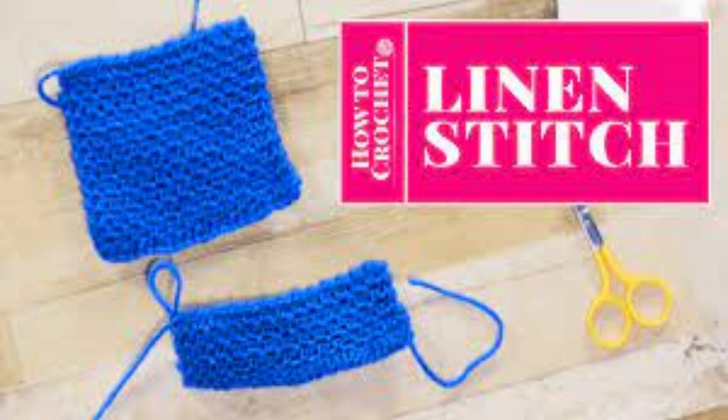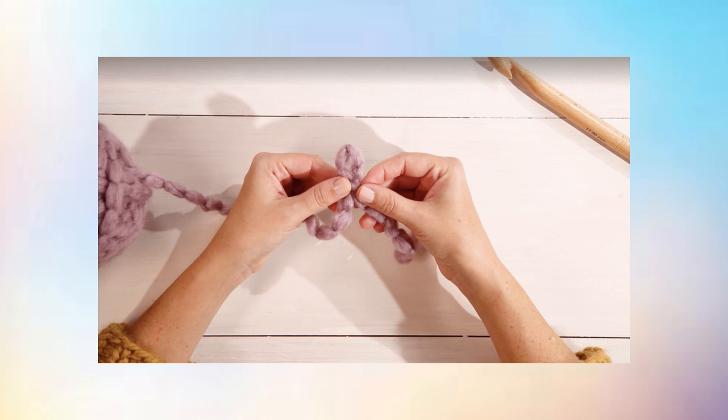How to Crochet for Beginners. Step 1: Begin with a Slipknot. For every crochet project, you want to start with a slipknot. Cross the yarn over itself and then pull the tail through to make the loop. Slip your crochet hook through the slipknot.